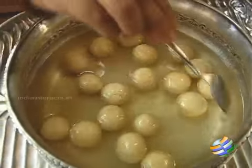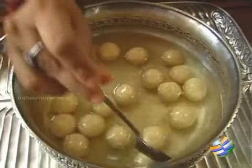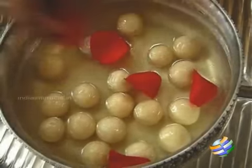Mix it. The essence will be quite strong, so don't add too much — just add a quarter teaspoon, that should be enough. Garnish it just with rose petals.